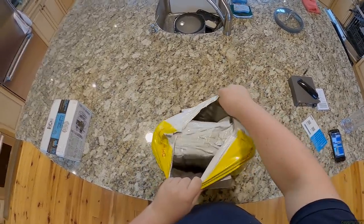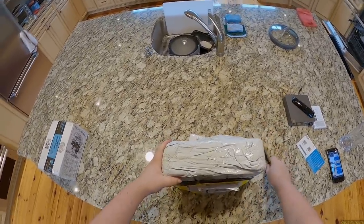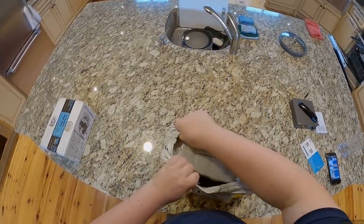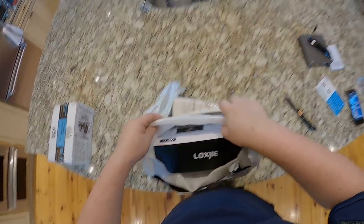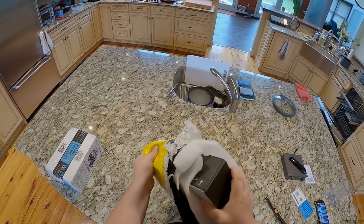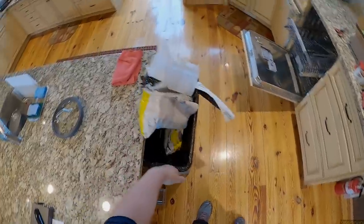This is the bath sub continuation video. I'm still following my bath sub series — this is the D30, which I opened up last time.